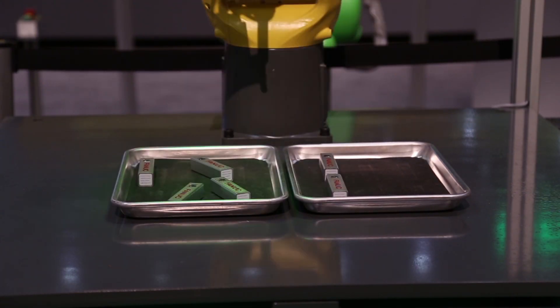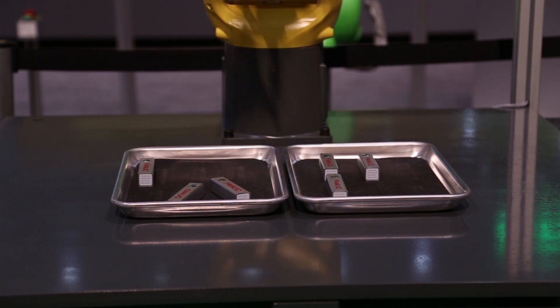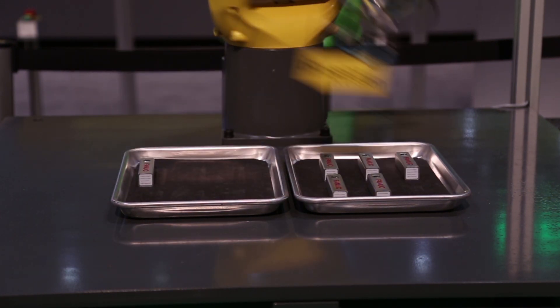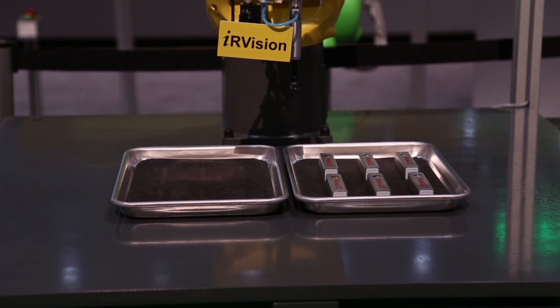The robot locates, picks, and places each part in a uniform orientation on a second tray. In the new DCS Fenceless Zones, the robot moves at normal speed when no operator is in the monitored zones.